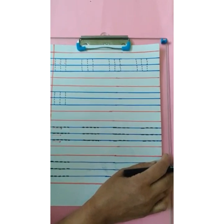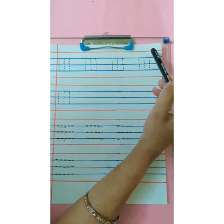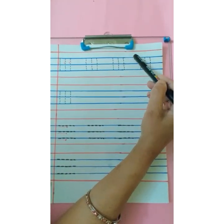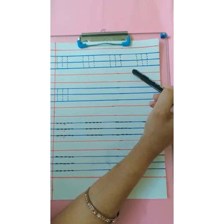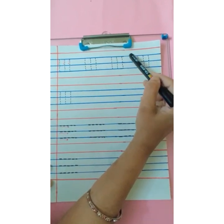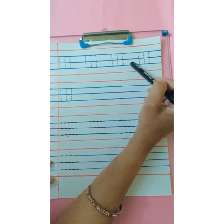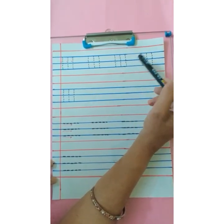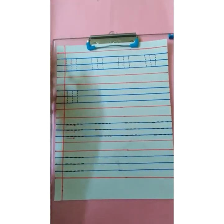Now let's begin with our writing work. Children, the page in Grafalko Hindi Swar book looks like this. These are the five lines: red line, blue line, blue line, blue line, red line. We are going to write Hindi in these three blue lines. Please remember, in Hindi we are going to write only in these three blue lines — we are not going to touch these two red lines. So let's start.